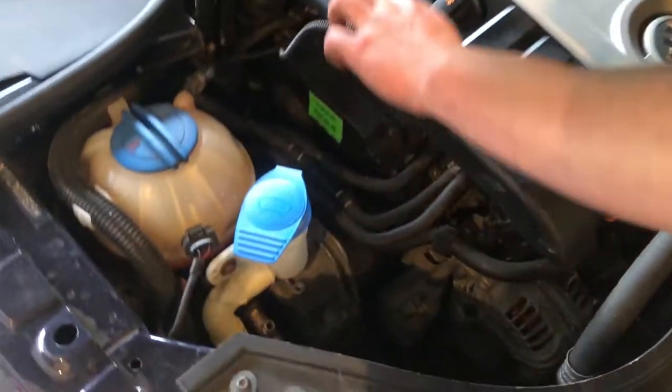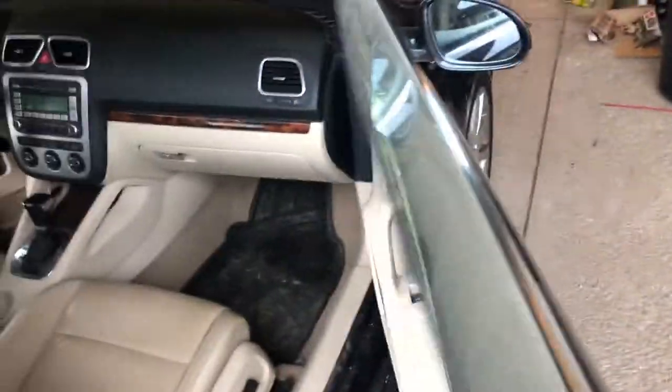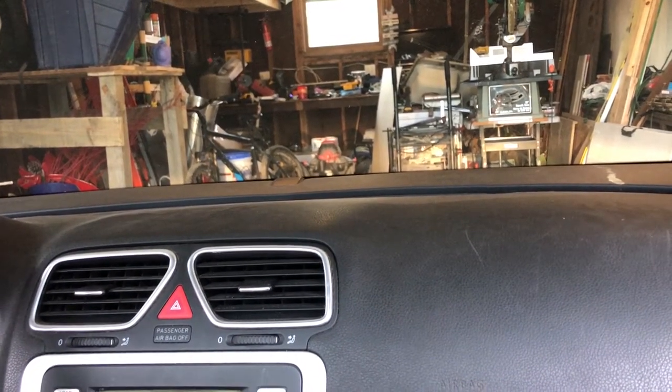Make sure you connect your wire to your mass airflow sensor, and then you're good to start it up. Let's hope it doesn't blow up — because if it blows up, I'm suing you. Works pretty good, no sputtering. And that's how you replace your spark plugs and coil packs in a Volkswagen EOS. See you next time!